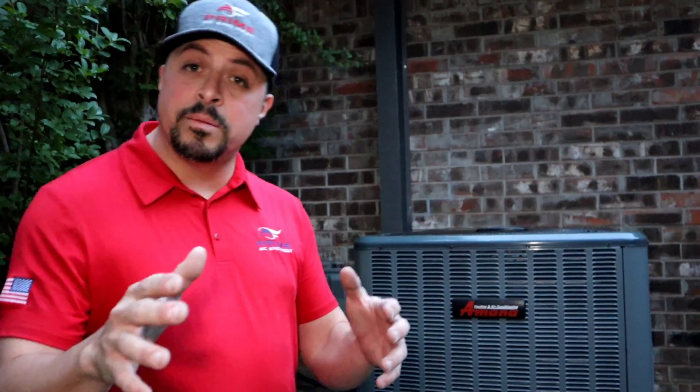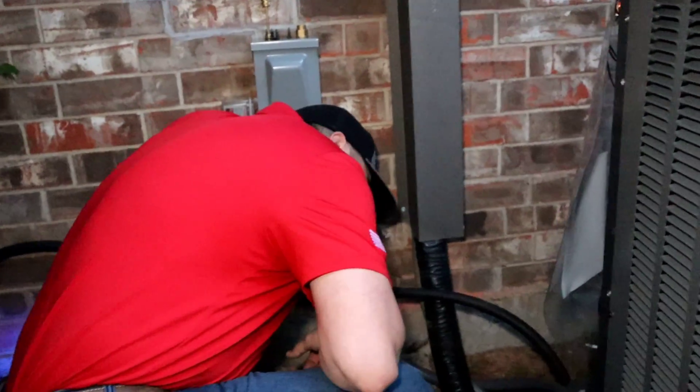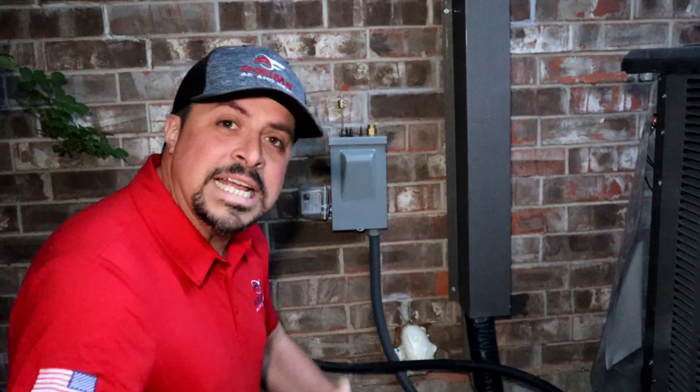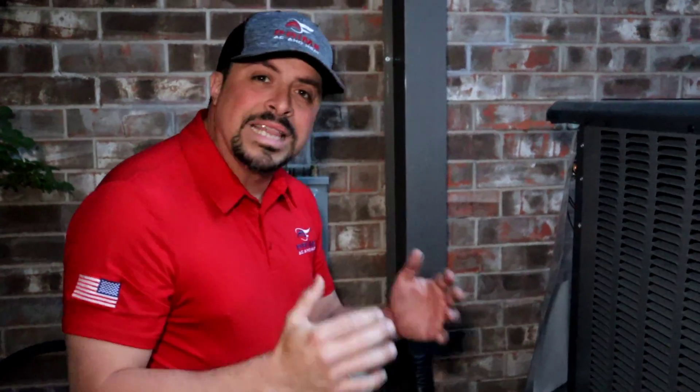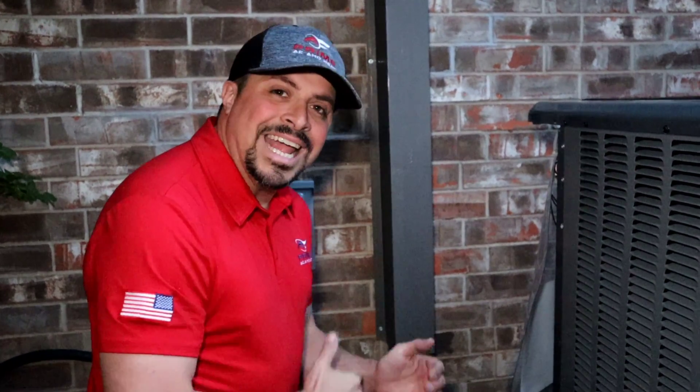Let's go take a look at the micron gauge — we were shooting for 250 microns. We've been running this vacuum for roughly three hours, but we don't guess here, we only go by facts. We're at 180 microns — we've exceeded our expectations. The very next step is the decay test: we shut off the vacuum, close off the valve, and see if that micron pressure holds. We don't want to see this system shoot over 500 microns — if we can maintain between 180 and 500 within the next 30 minutes, we'll be ready to open the refrigeration circuit.